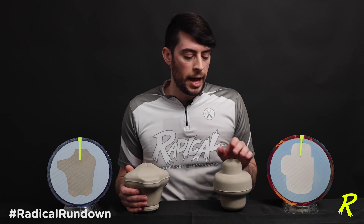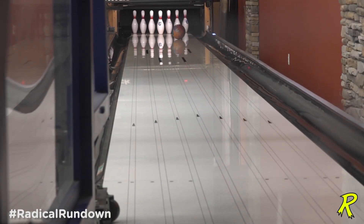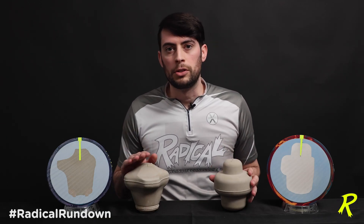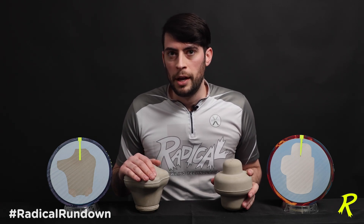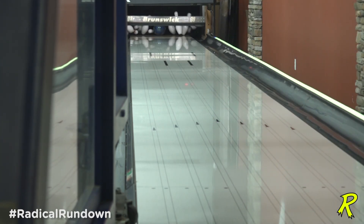What that means for you is that the Innovator is a little more round and benchmark-shaped, aided by its lower RG of 2.477, while the Katana Assault with a 2.501 RG and higher intermediate differential is going to push down the lane, rev up a little later, and have a sharper back end.